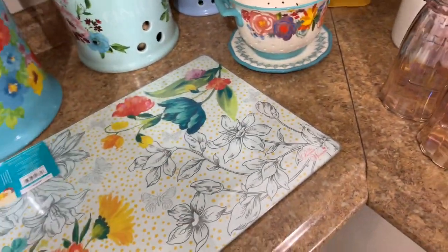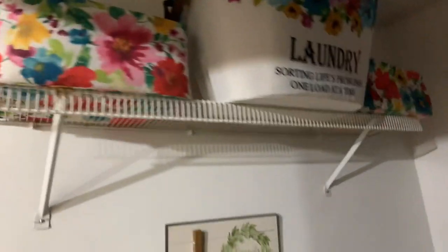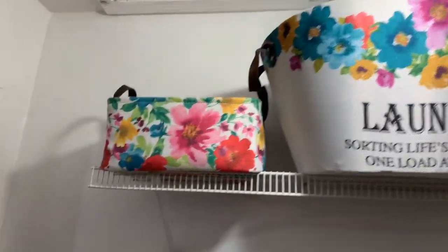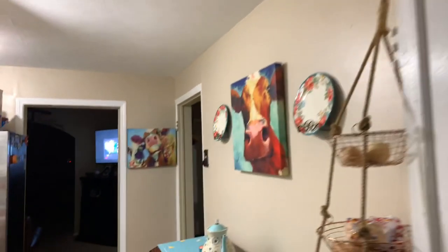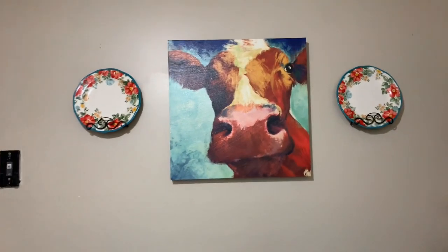I also lined my cabinet with her contact paper — I love that. And then I brought it into my laundry room area too — she has some stuff for your laundry. Little storage baskets; I bought those to put my stuff in for work and it works out good, I like it. I also accented my wall with this little cow picture that I got from Hobby Lobby, and that one over there.